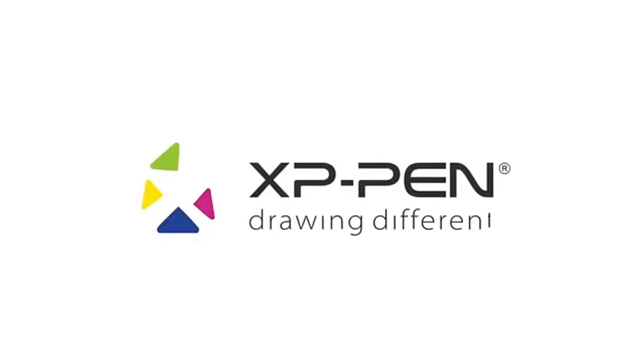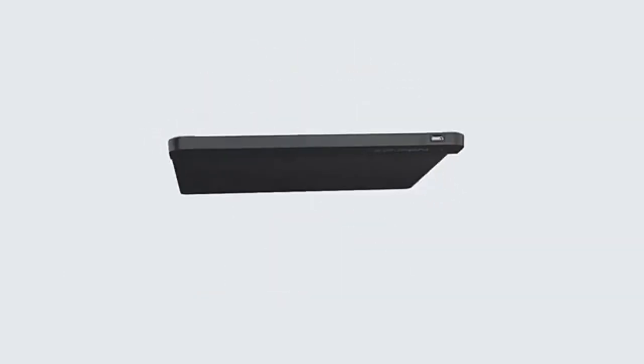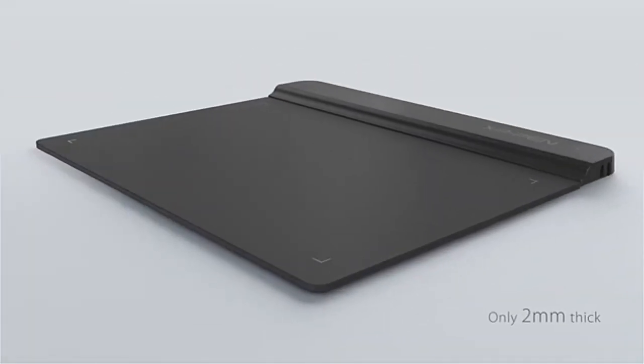For those just getting started, this tablet offers a high-quality drawing experience at a very affordable price. The compact 6-inch screen and lightweight design — just 6.4 ounces — make it easy to take with you anywhere. If simplicity and portability are your top priorities, this tablet won't disappoint.